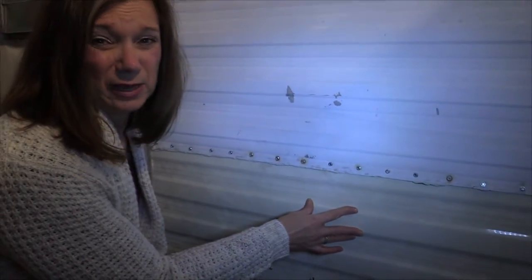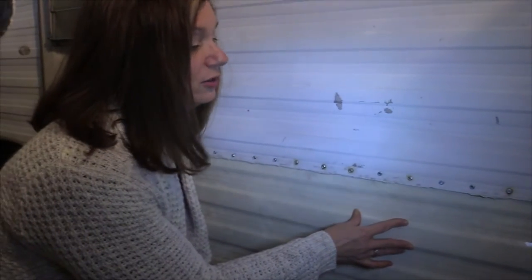Down here is the siding patch. We matched it as closely as we possibly could — the previous owner had just slapped on a piece of aluminum and it looked really bad.